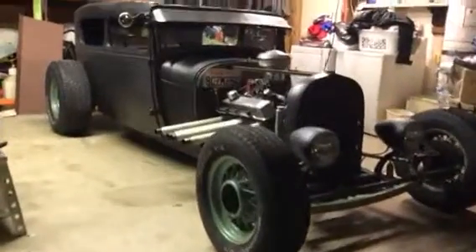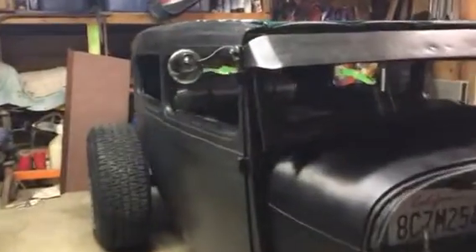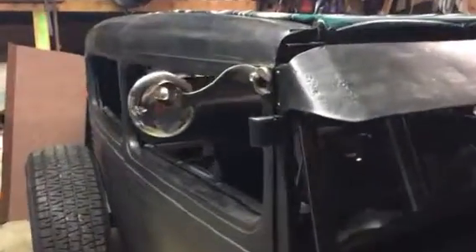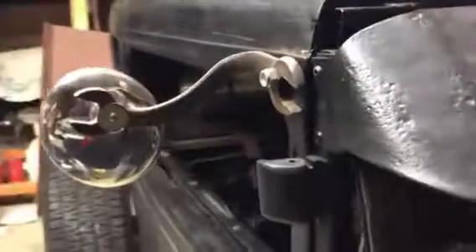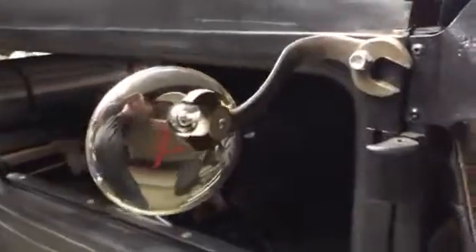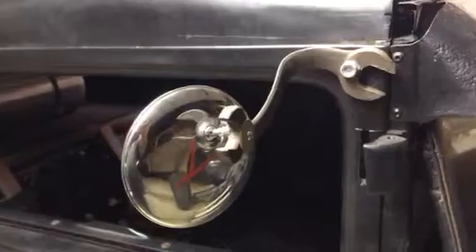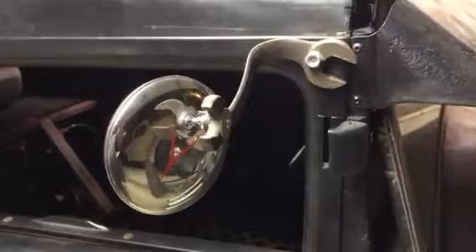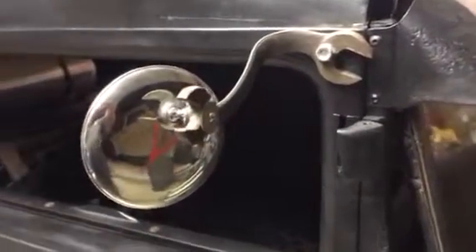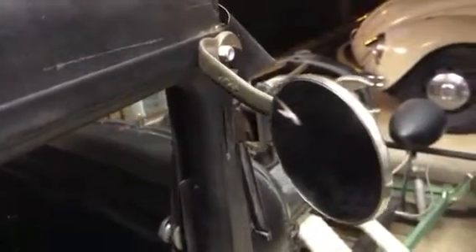I just wanted to do a follow-up video on some projects I'm getting caught up on and show you how my wrench mirror turned out. The specific one was actually going to be a link for an articulating shock from the '19, but I changed my mind and never used it, so that's why I did this. I bent it up and it turned out pretty cool — a little fun.